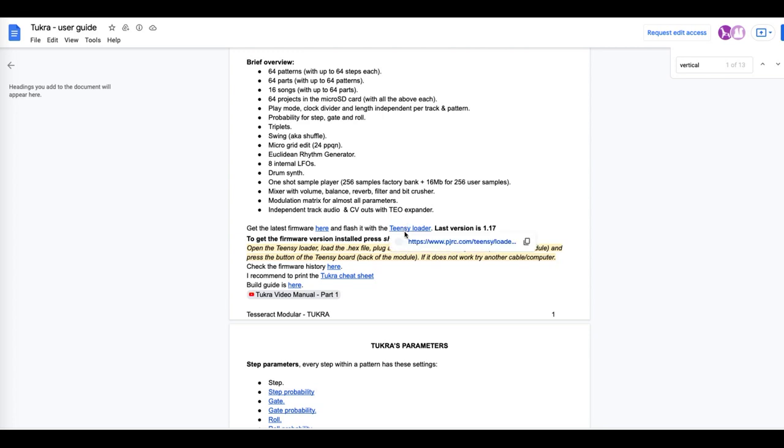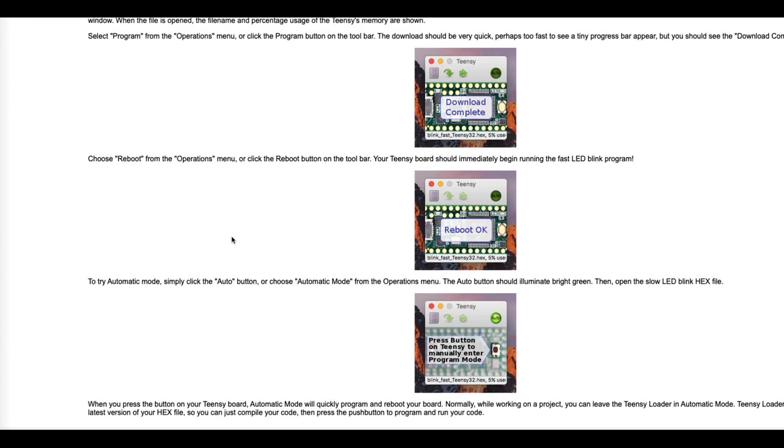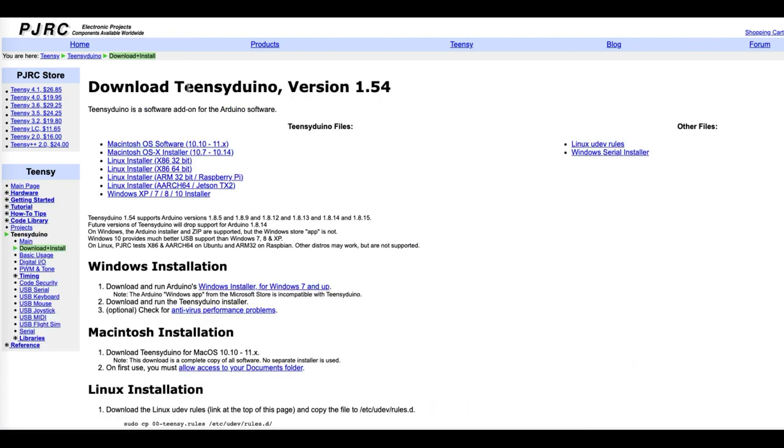You can use the Teensy Loader, as it says right here — you can just download the Teensy Loader. But that has been very buggy and weird for a lot of people, myself included. I've had lots of trouble updating the firmware this way. I've discovered that instead of doing this, if you download the actual TeensyDuino software and install it, that works much better. I'm going to click on my TeensyDuino program here.